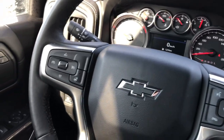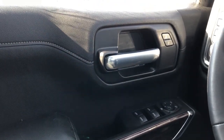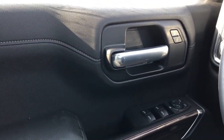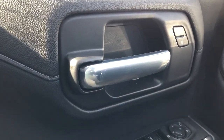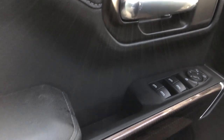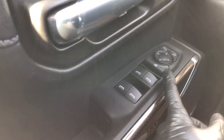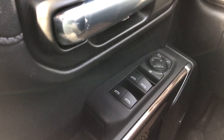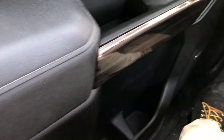Moving on to the interior of the Silverado, I'll walk you through a few of the driver side features starting off with our door panel. We can see we have our black padded leather, dark grey stitching, chrome door handle, and our lock and unlock buttons. Down below that we have our wooden trim, padded leather armrest, close handle, rear and front window controls, rear window lock, and our power mirror adjustment with joystick. Both speaker down below, as well as storage in the lower portion of the door card.